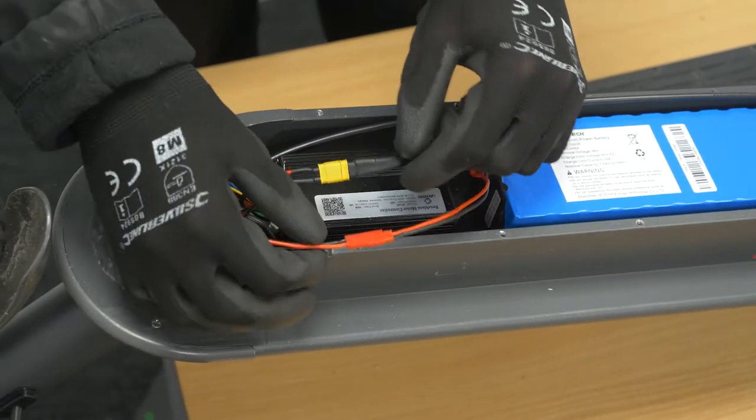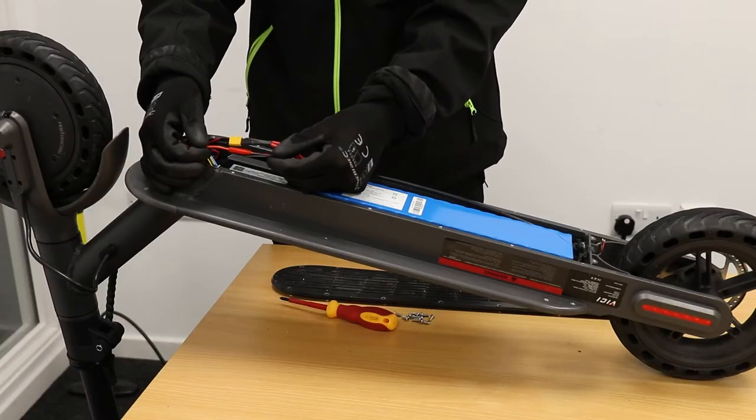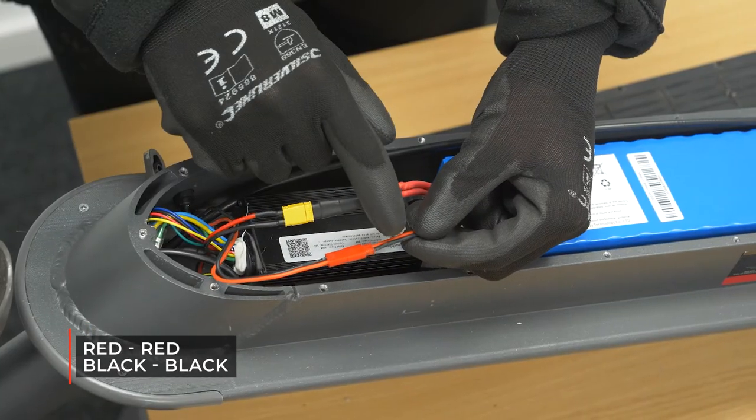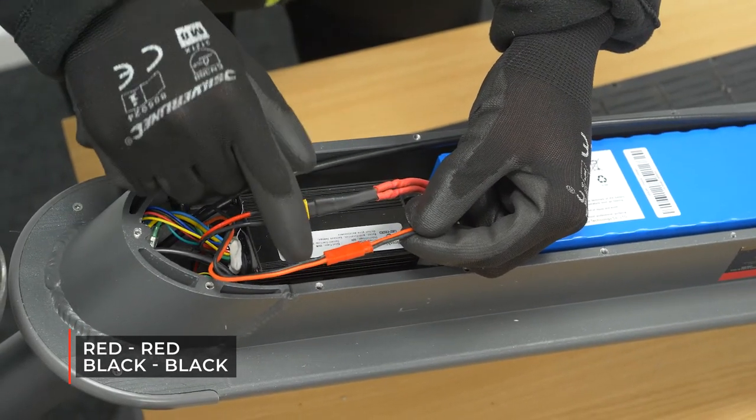What you want to be checking is on the battery to charging port connector: you want to check that it's positive to positive, red to red, and negative to negative, so black to black.